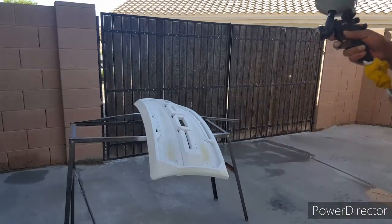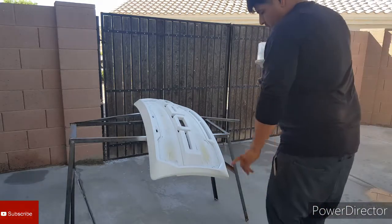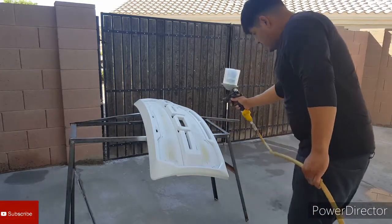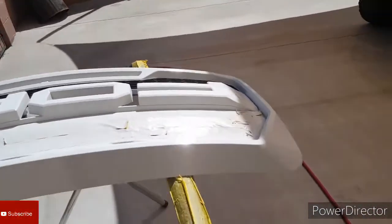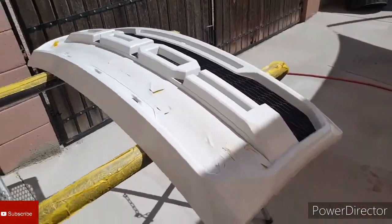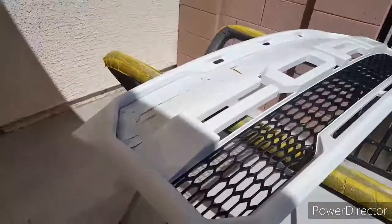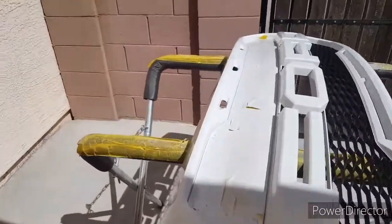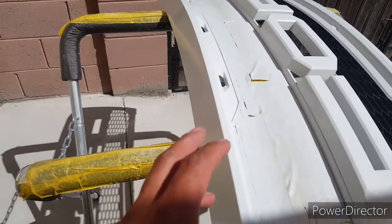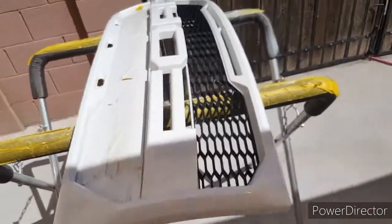Alright guys, I'm going to clear coat it. I'm going to throw a light coat and then try to get in a lot of the grooves and all the creases here. Alright guys, got it done — just started peeling some of the tape off, it's still a little tacky so I'm letting it dry a little more. I threw two coats of clear. I did have some problems — got some fish eye on it, but I let it dry, sanded it, and then re-cleared it.